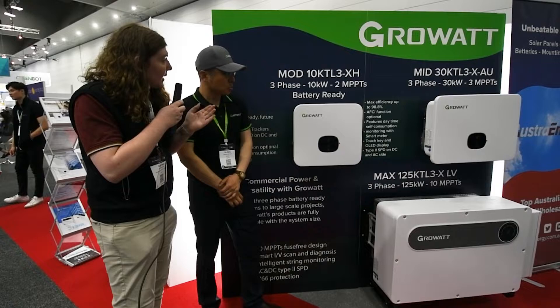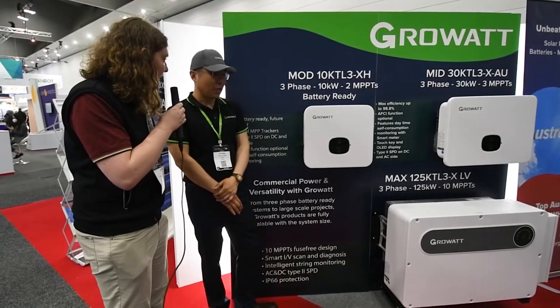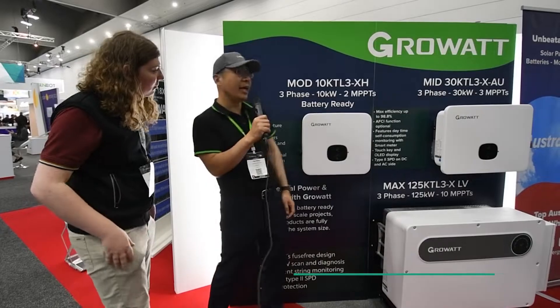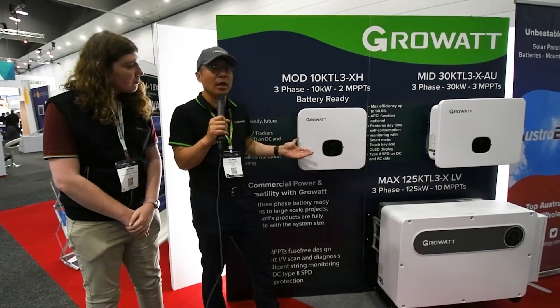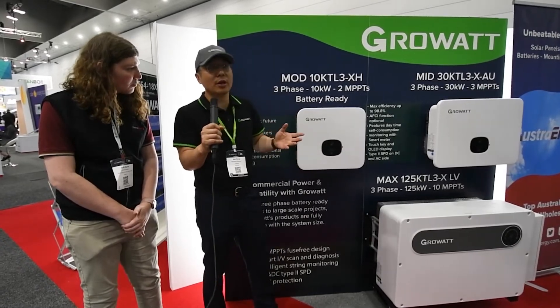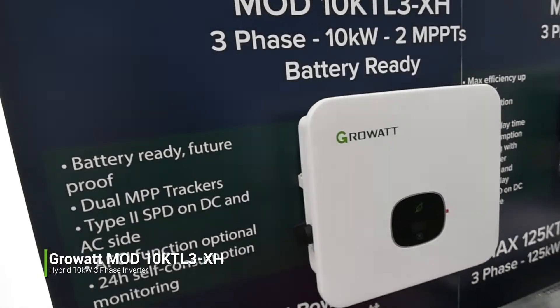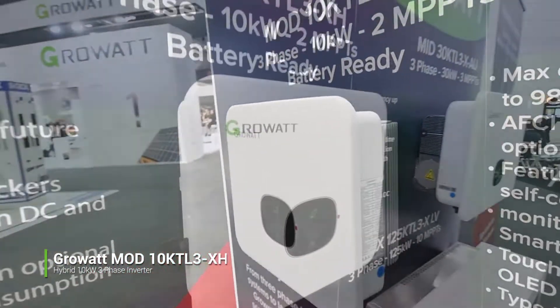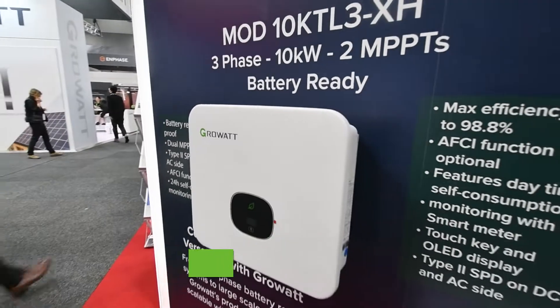So first of all, I can see that you've got this new XH three-phase inverter allowing for batteries. Can you tell us a bit more about that? So obviously our 3 to 10kW TL3-XH battery-ready inverter is our latest battery-ready solution. It is three-phase and it is compatible with our ARC XH batteries. The capacity for this one is 7.68 kilowatt-hour to 25.6 kilowatt-hour, which is larger than the TL-XH. This inverter has two MPPTs and also a screen.